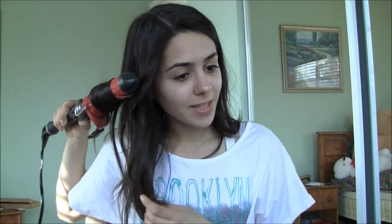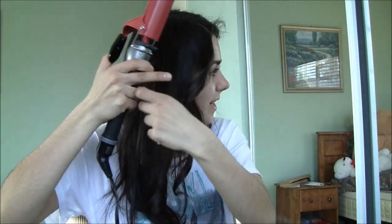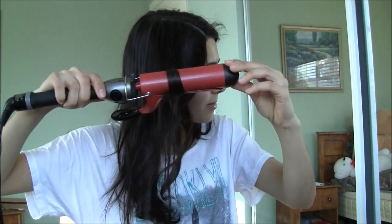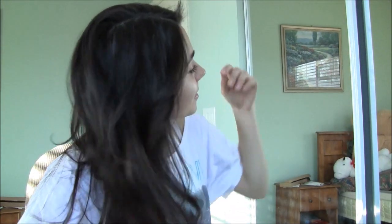If you'd be interested in purchasing a curler like this one and you like loose waves, I will link it in the description below. I'm going to be completely honest — I'm a girl who likes really tight curls, so this loose wave thing is a little different for me. For those of you who like loose waves, this is perfect. But if you like tight curls, I would recommend getting a smaller, one inch barrel — that would probably be a lot better. It does leave really cute loose waves though, so I like that.